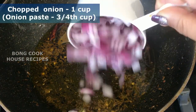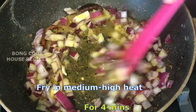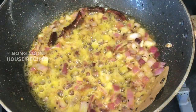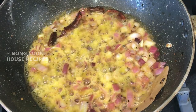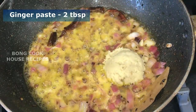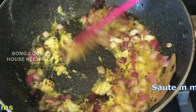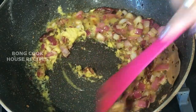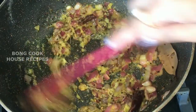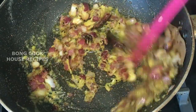Add 1 cup of chopped onion or three-quarter cup of onion paste. Fry on medium to high heat for 4 minutes until the edges become golden brown. At this stage, add 2 tablespoons of ginger paste and sauté for 2 to 3 minutes on medium to high heat. We Bengalis generally use garlic with ocean or salt water fish and skip garlic for inland or fresh water fish. If you want, you can use 2 tablespoons of garlic paste as well.